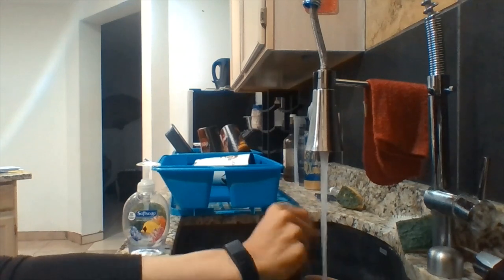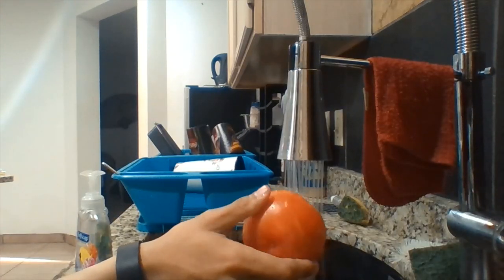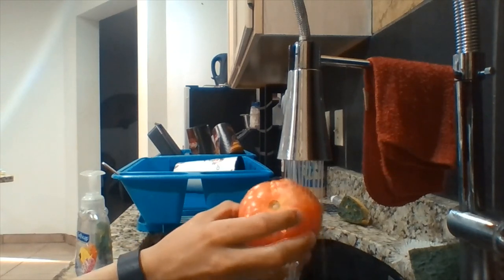So before you start touching food and everything, it's important that you wash your hands — or for my case, hand — so you get rid of germs and don't get sick. Speaking of germs, you should also rinse off your fruits and vegetables before you begin.